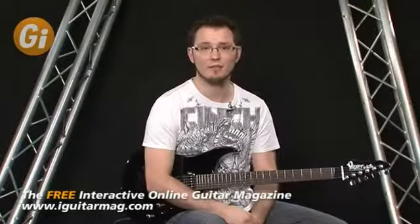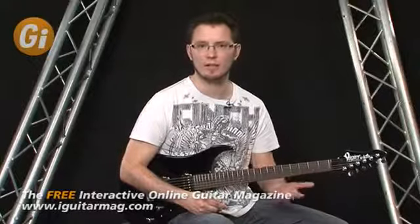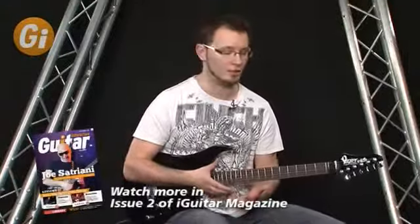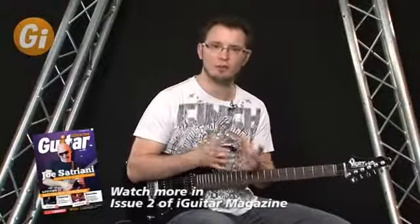By the time you get to that C7 chord you've heard more than enough G7. When you're soloing the same thing's going to happen. If you just keep playing G minor pentatonic, or if you're a more advanced player and you play G mixolydian over this chord, you're going to get bored of it. So I'm going to teach you a new sound or a new scale that you can use in this fourth bar.